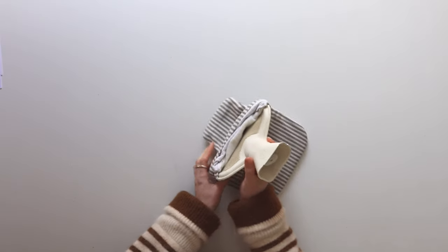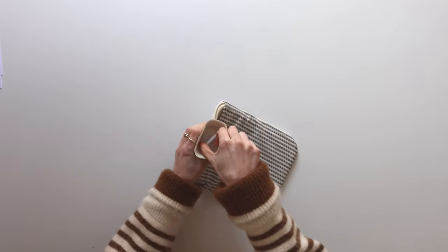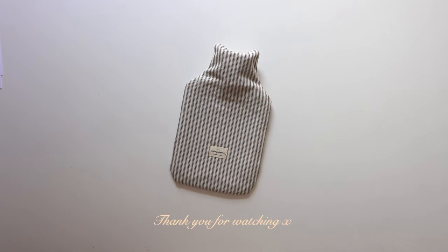I really hope you guys enjoyed this little tutorial — such a great project if you're a beginner sewer. Make sure to check out my other craft videos in this little winter series and I will see you all in my next video!